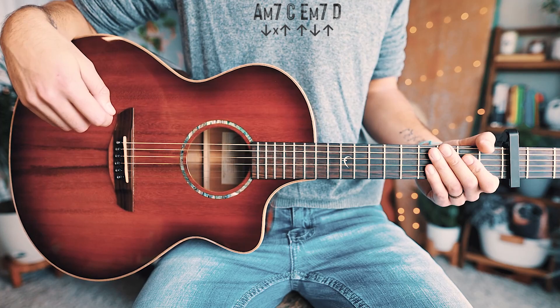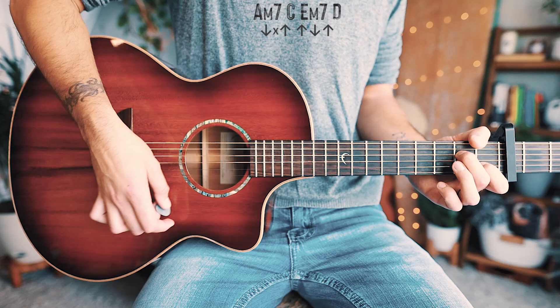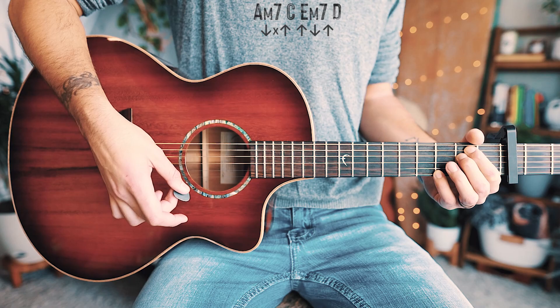Our chord progression for 'Let You' is going to be A minor seven, C, E minor seven, and D — repeated through the whole entire song, start to finish.